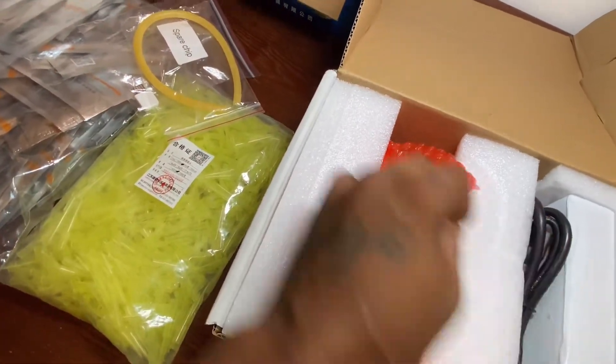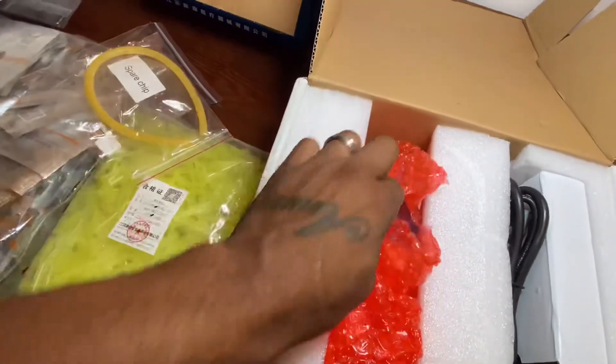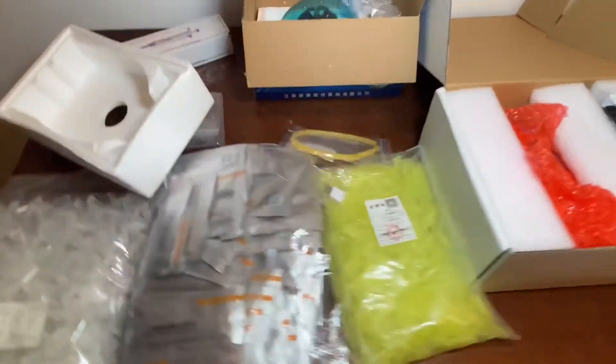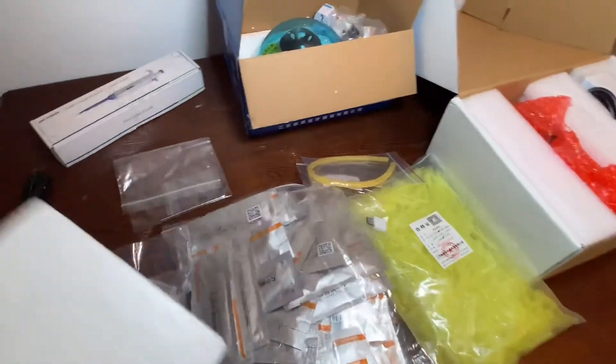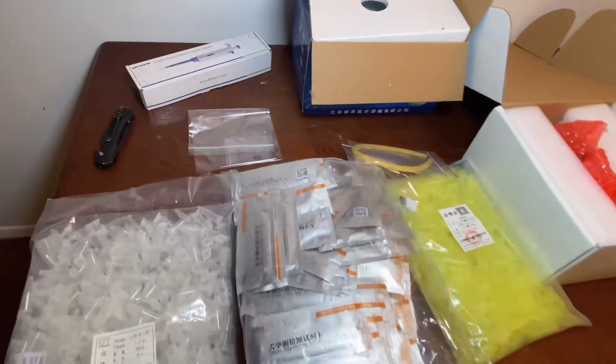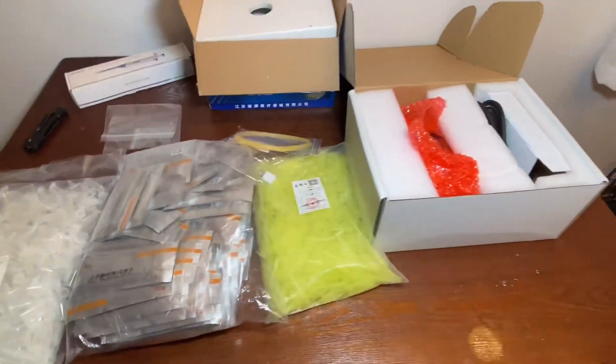I'll pull everything out a little later when I take blood. I got two females to test today, so I'll show you guys everything set up a little later this evening when I test these girls. Got two Frenchies in heat right now, so we're gonna be working.